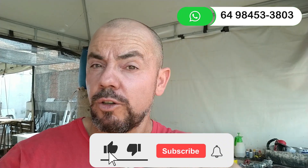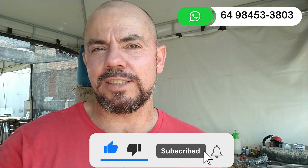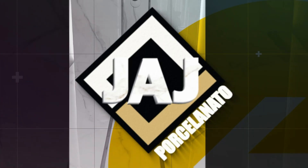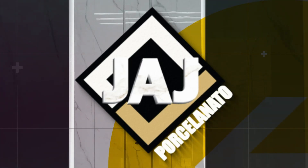Don't forget to subscribe to this channel, hit the notifications, put your finger on the like, and share our videos. See you next time!